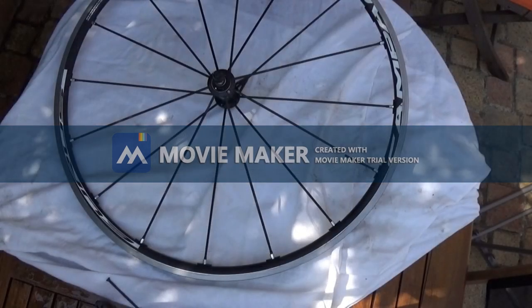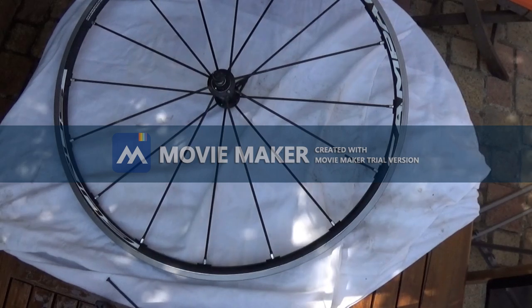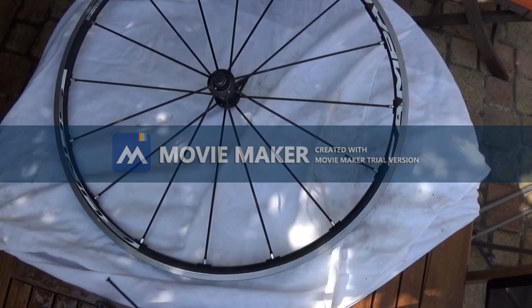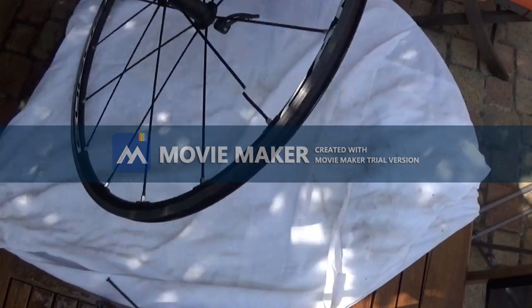Hi, today I'll show you how to change spokes on a Campagnolo Ares wheel and also from Fulcrum, because that's actually the same brand and the same factory. Fulcrum is just a brand for Campagnolo wheels to put on other bikes that are not equipped with the rest of the Campagnolo components.